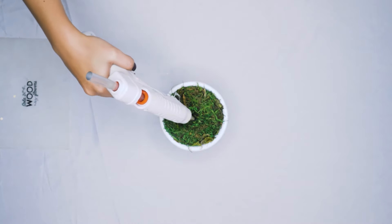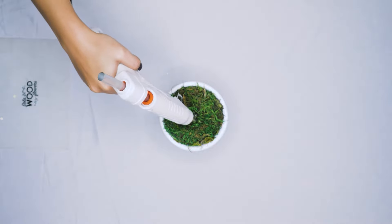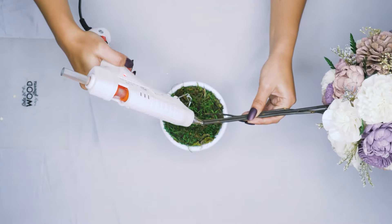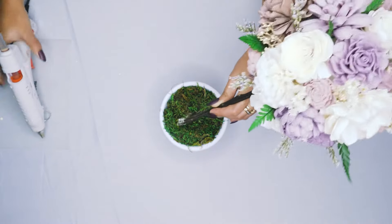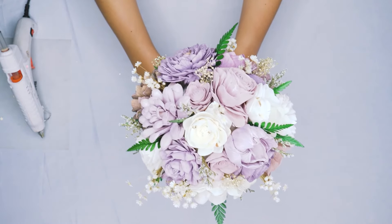Now that you have your flowers and filler attached to your foam ball the way you would like, we are going to glue the topiary into our container. This will ensure that it is not going to go anywhere if it gets knocked over or bumped while you're crafting. And now you are all set.